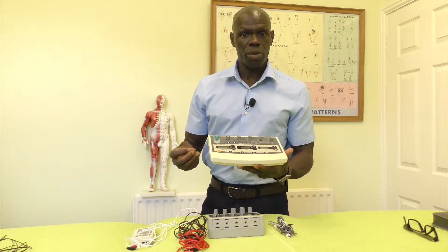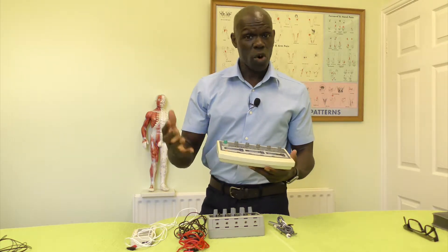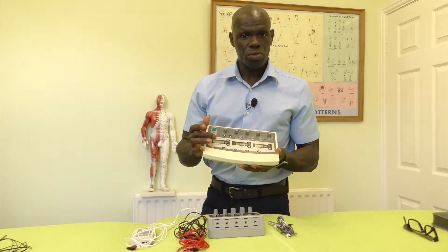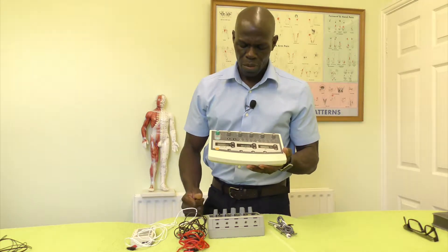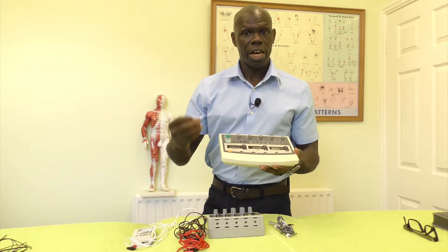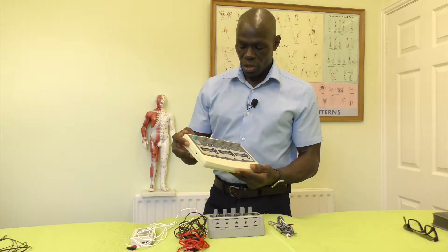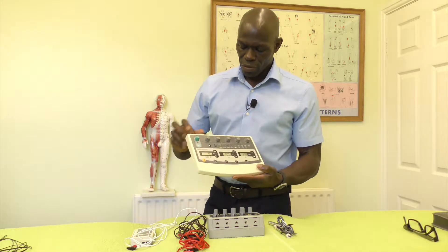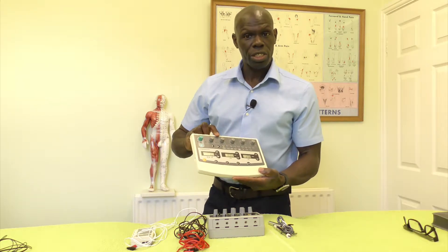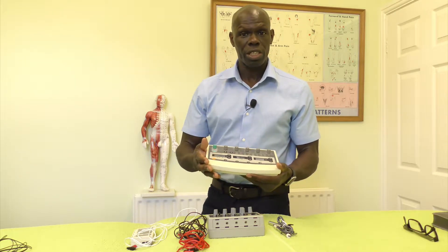Some of these are pre-programmed whether you're doing burst or constant, so it will vary from machine to machine. It's also got a digital readout and a timer, and it will reset back to the last couple of settings you had the device set at. You've got your intensity which you can set here, and your frequency in hertz which you can also set.